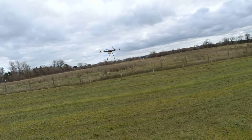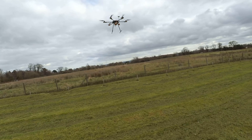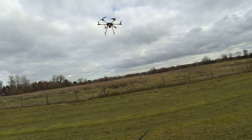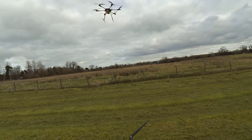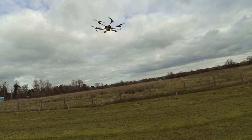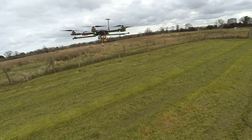Oh my god! We're just sitting above 50% throttle here, it's climbing slightly. There's a bit of drift in it there, but that was a smooth takeoff — that was very smooth. Oh my god, it's working, look at that!